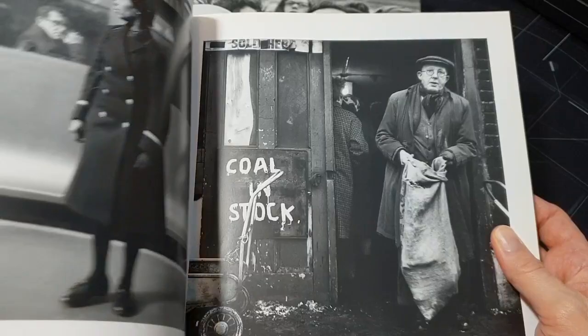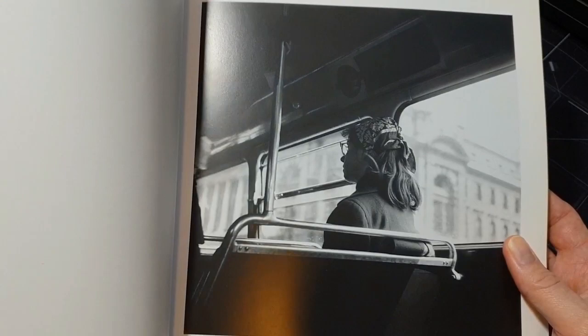She had a real feel for contrast, light, and texture, and you can see that in the pictures.